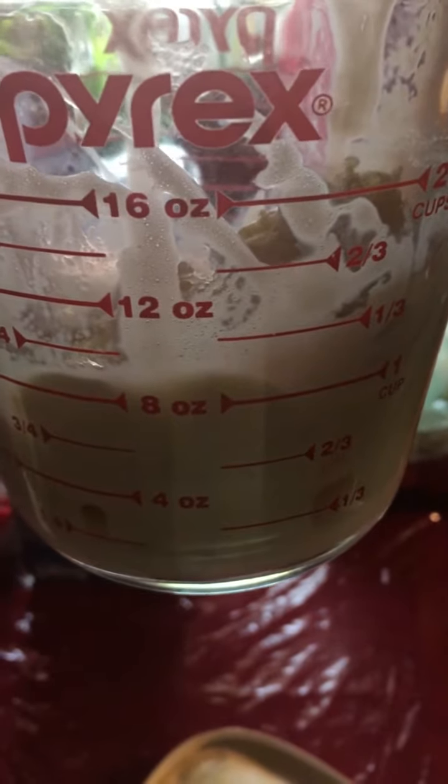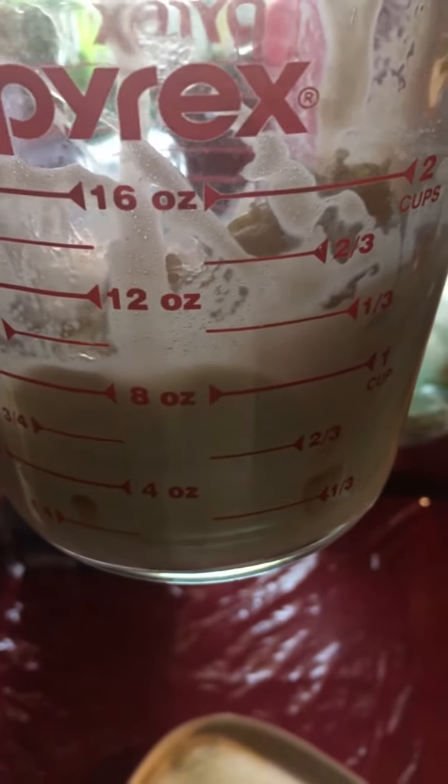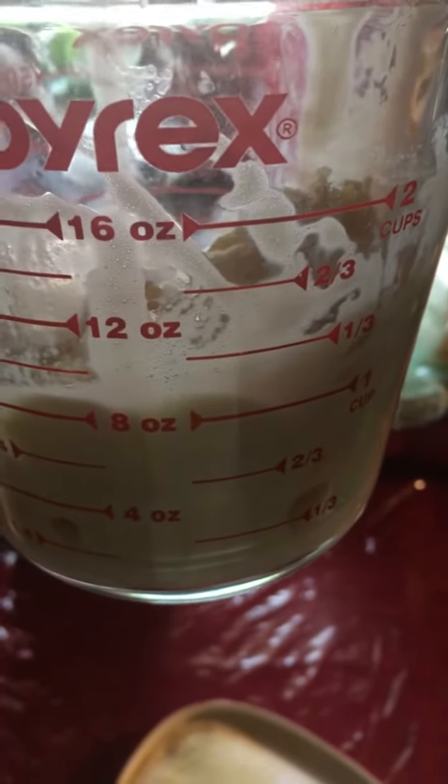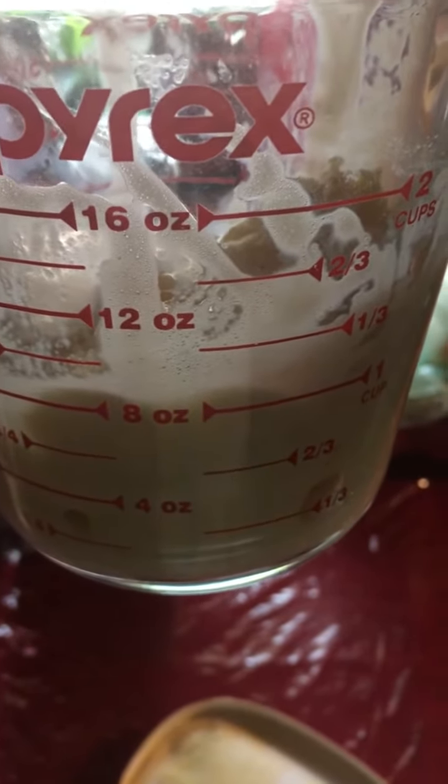All right guys, I believe this is about one cup of ice cream. I'm not sure because it's still solid, but I'm going to put it inside with the milk and then we're going to mix this up and I'll show you guys the finished result.